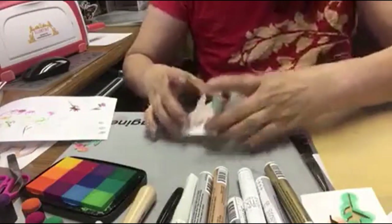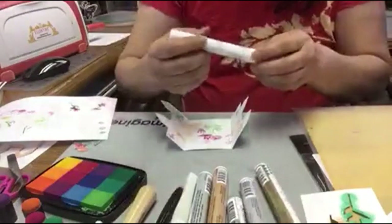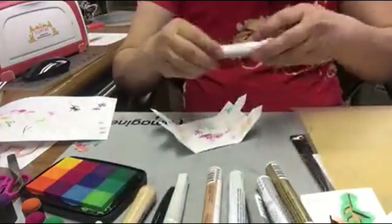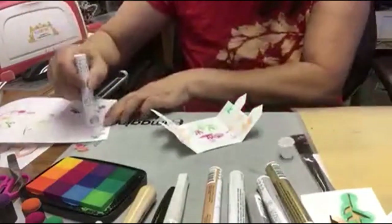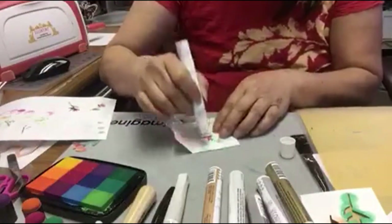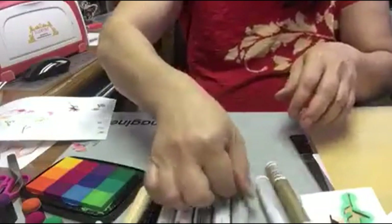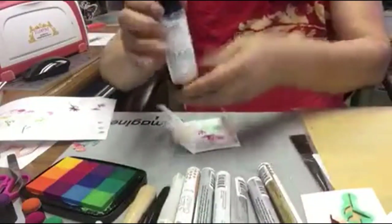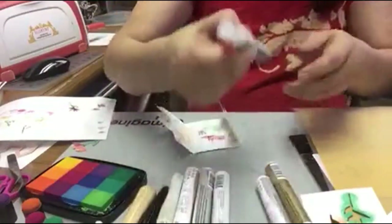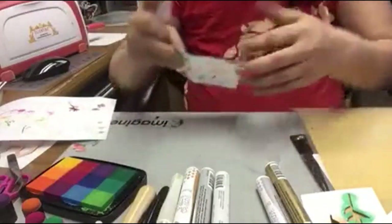For embellishment, if I want to highlight just a certain area I will use the sparkle — the dabber cap — for a particular area. For a smaller area I can use the shimmer mist, and for a large area I can use the spray. This is the frost. The sparkle is the one we use most.